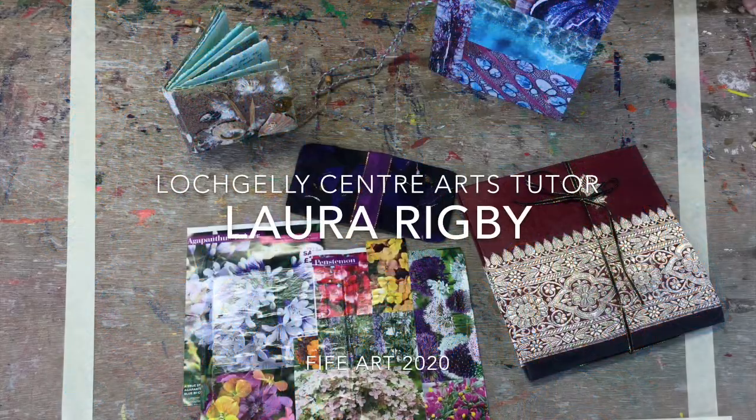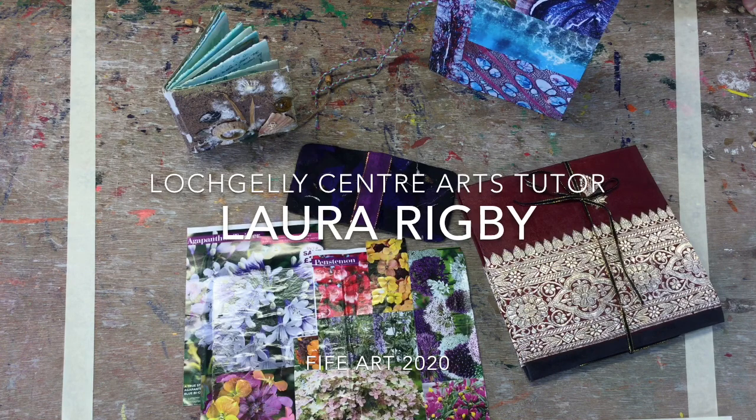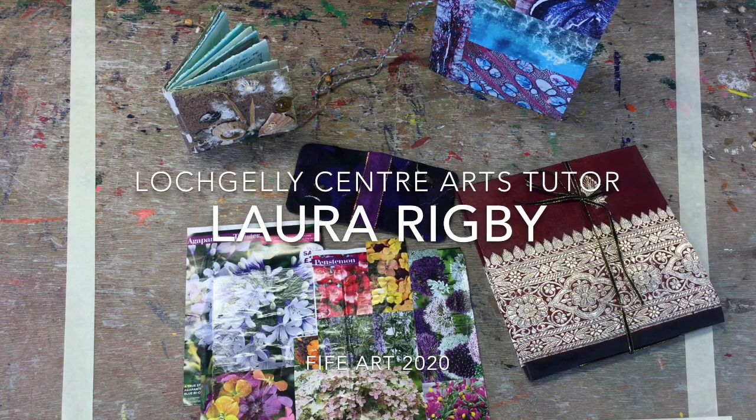Hi, I'm Laura and some of you may know me as the Pottery Tutor here at Logeli Centre. I've been invited along to make a short tutorial on a piece of art or craft project you can do at home using things you're going to have laying around the house.